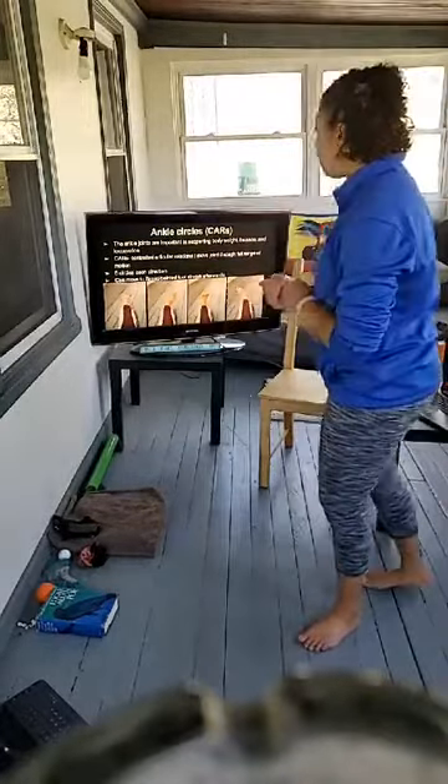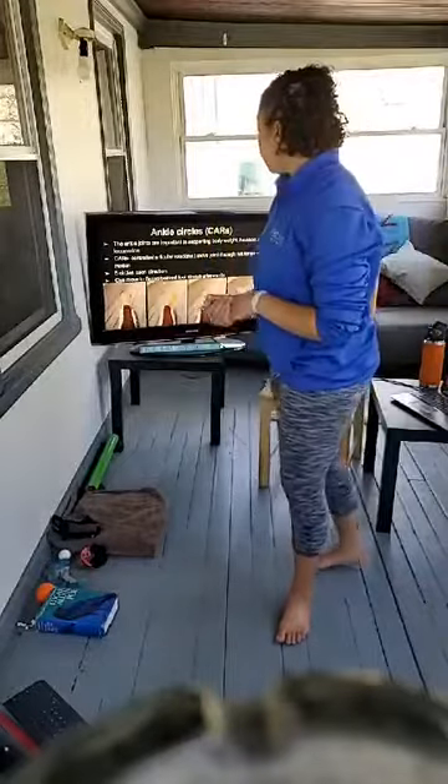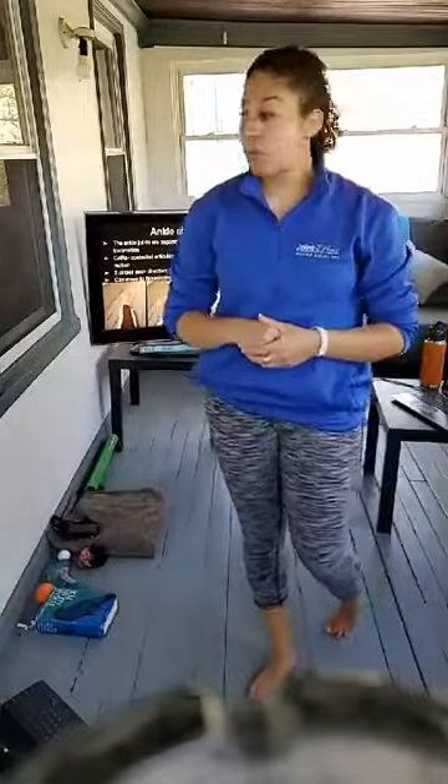Our ankle joints are really important for supporting body weight, balance, and locomotion. Think about if you've ever had an ankle sprain — a lot of the therapy is regaining your balance. There are three joints in the ankle, and it's really important they have stability to connect the lower leg to the foot. We should have good dorsiflexion and good plantar flexion — pointing the toe down is plantar flexion, pulling toes up towards you is dorsiflexion.